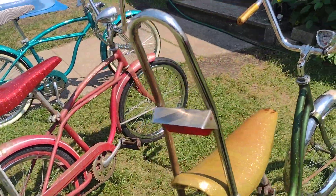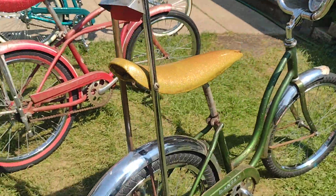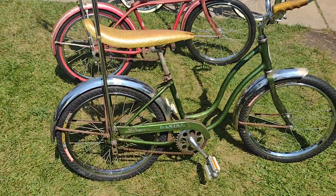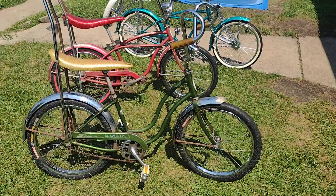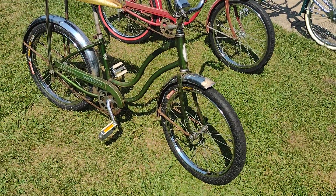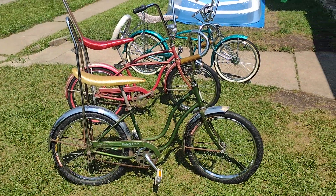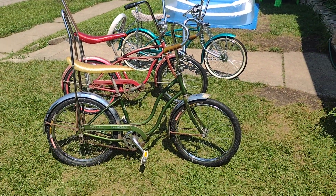Went ahead and put this vintage sissy bar on there — cool little ride. I'll keep you guys updated if I make any changes on this one. For now it's a patina build, part of the collection — 1968 Schwinn Bantam, 20 inch.